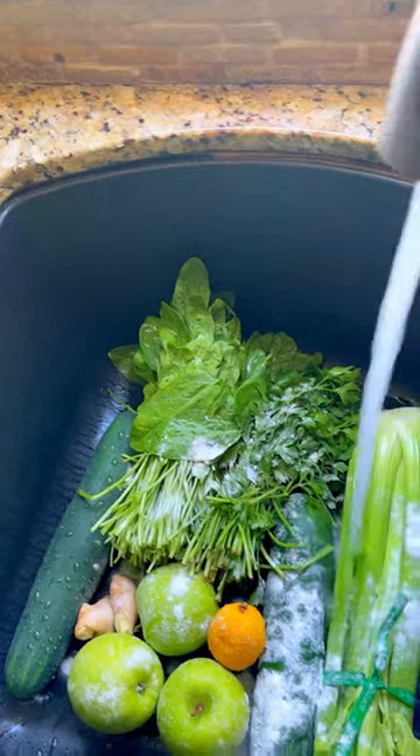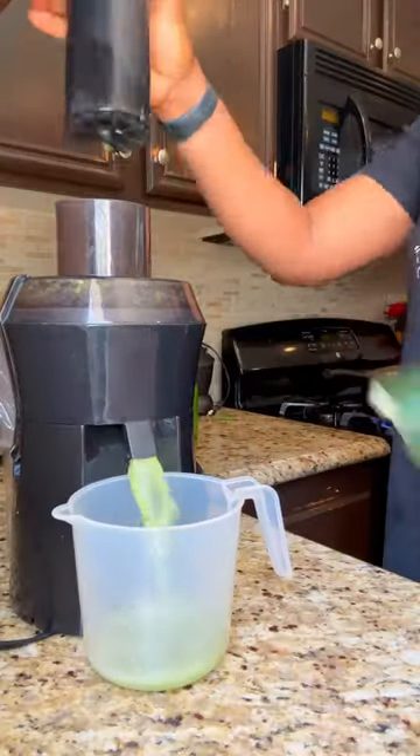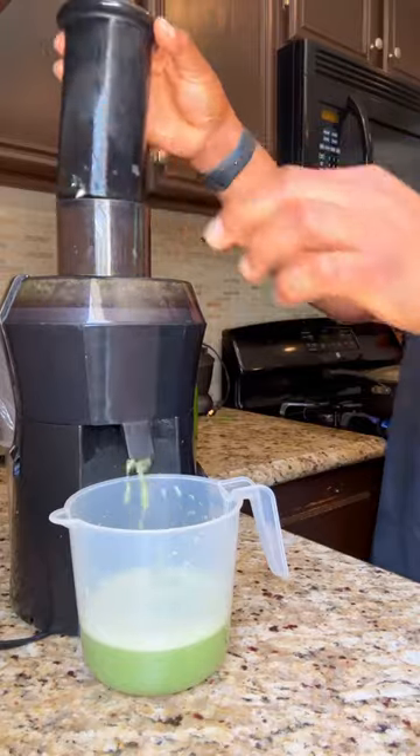Let's make this delicious green juice. I have celery, cucumber, green apple, spinach, and parsley. I wash it with baking soda and then let's go ahead and juice it.